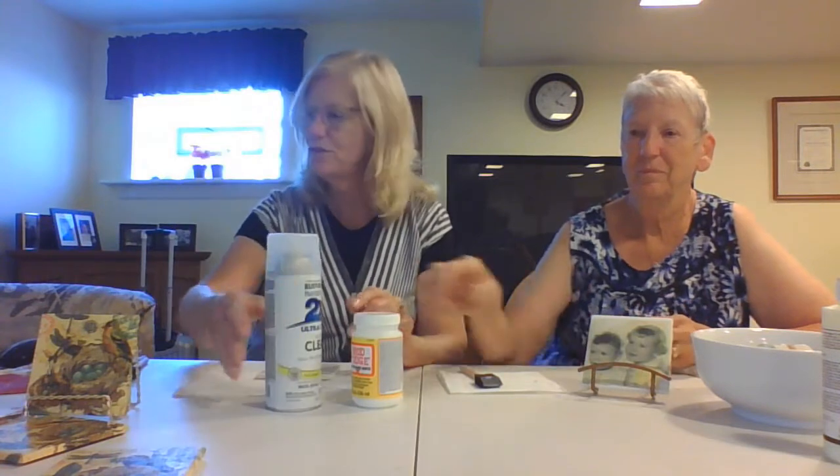There are basically three steps. The materials you need for this coaster are the Mod Podge mat and then the spray varnish as Judy said, a couple of foam brushes, and I used cork tabs for the back of it so it doesn't scratch the table.